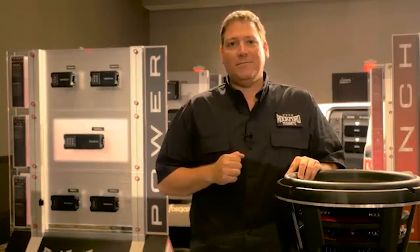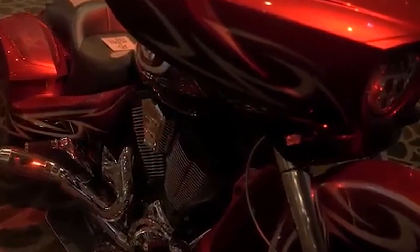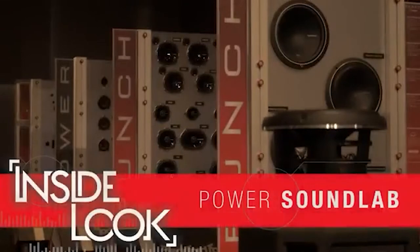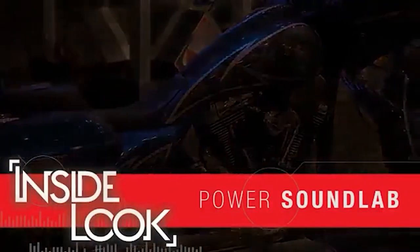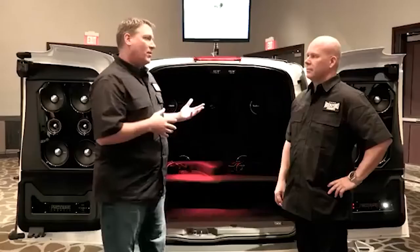Let's go inside and see what we've got. I'm here with Mark Lowe from RTTI, and he and I are going to talk about our brand new Sound Lab.